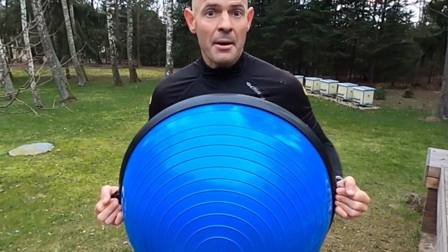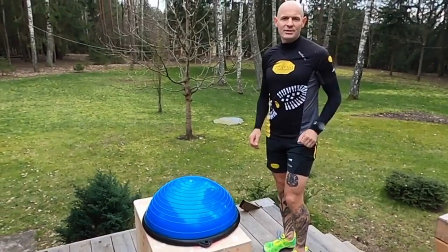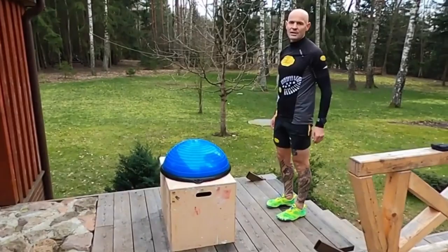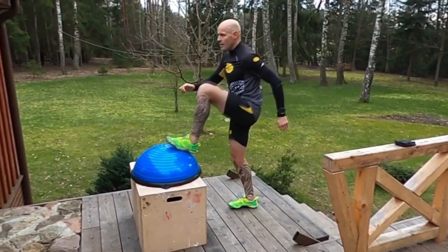For those who require more challenge, use the half BOSU ball. It will create the kind of natural surfaces we encounter on trails and will involve more deep muscles to stabilize while you're climbing and levering yourself up on the box. One more time: leg up, down, one leg up, stabilize yourself on the BOSU ball, and go down.